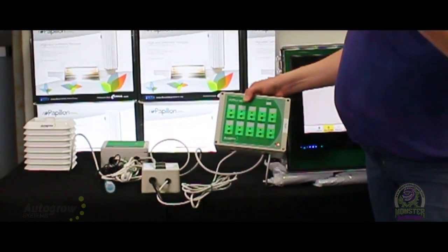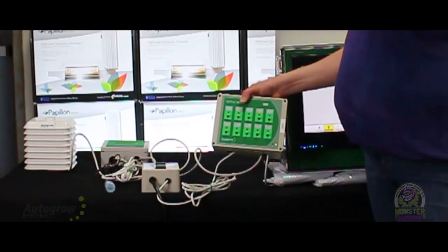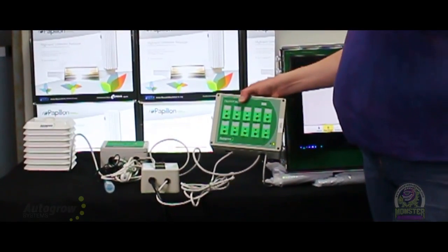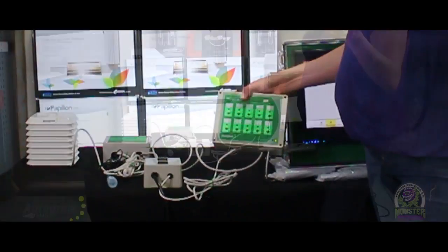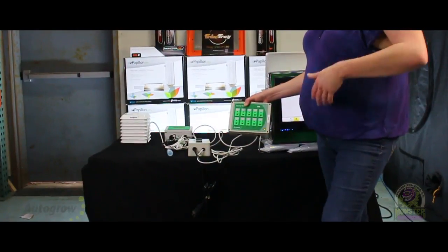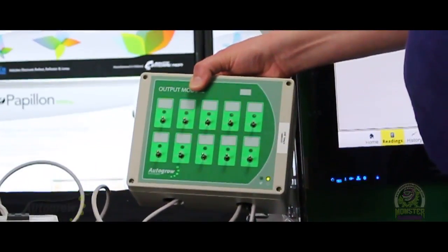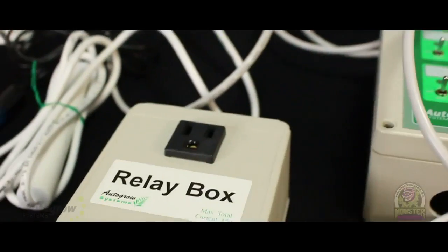If you leave it in auto, that means the Multi is telling it when to turn on and off. If you just want to force dose — like run all your pumps to make sure they're running or just make sure your lights are turned on — just turn it to on. And if you don't want the Multi to be able to use it regardless, just turn it to off. Sometimes if you've got people working in there you may turn off the CO2, or if you're changing out your tanks you want to turn off all your peristaltic pumps.